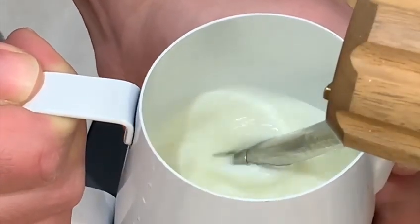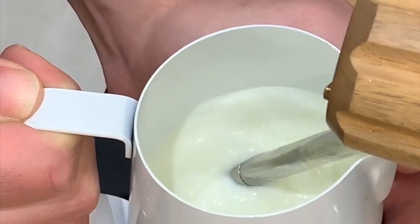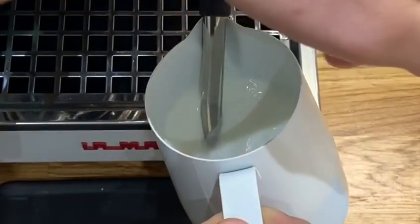If you get a nasty screeching noise, it just means that the steam wand is too deep in the milk. And if you get loads of bubbling and it's going mental, then the steam wand tip is too close to the surface.